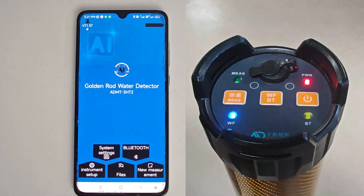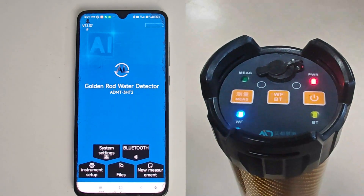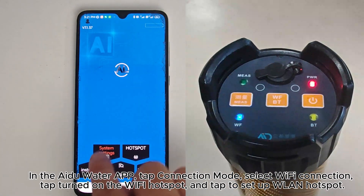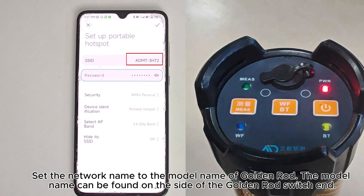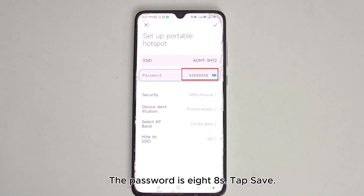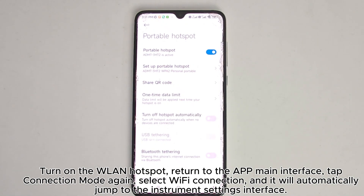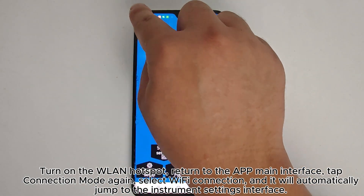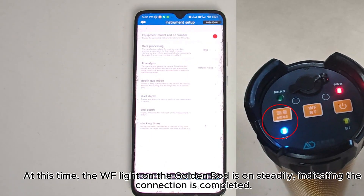Wi-Fi Connection Method: A flashing WF light indicates the current mode is Wi-Fi. In the iDo Water app, tap Connection Mode, select Wi-Fi Connection, tap 'Turn on the Wi-Fi Hotspot', and tap to set up WLAN Hotspot. Set the network name to the model name of GoldenRod — the model name can be found on the side of the GoldenRod switch end. The password is 88888888. Tap Save, turn on the WLAN Hotspot, return to the app main interface, tap Connection Mode again, select Wi-Fi Connection, and it will automatically jump to the instrument settings interface. At this time, the WF light on the GoldenRod is on steadily, indicating the connection is completed.